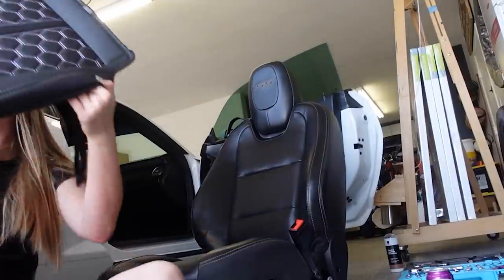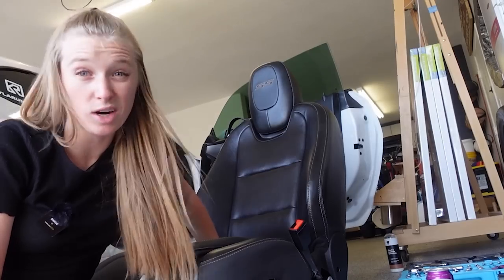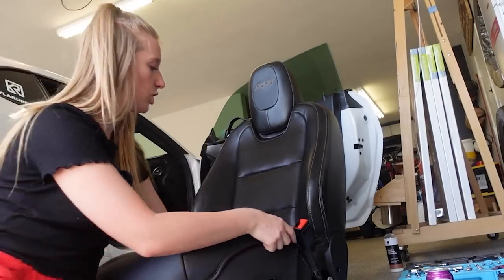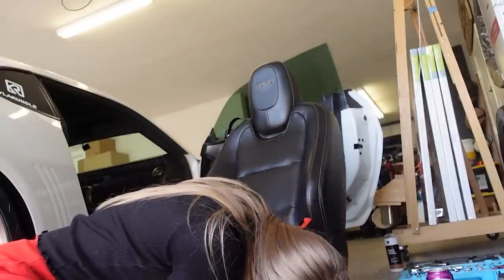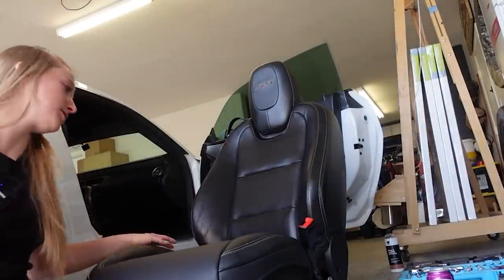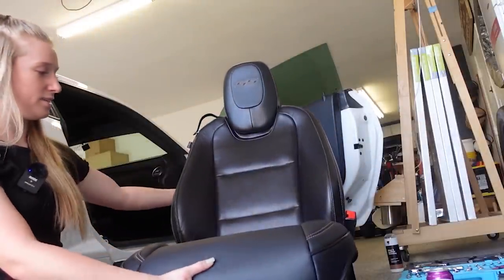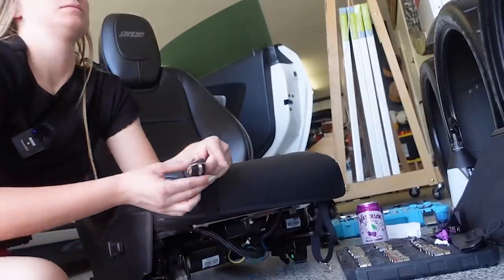Now let's grab these seat covers. I think the best method is to start with the bottom and work our way up. We have to watch where these straps go. Oh my gosh, this is a million times easier with the seat out. I looked at it for a second when the seat was still in and it didn't make any sense. Now I can already see what's going on — we have these straps.